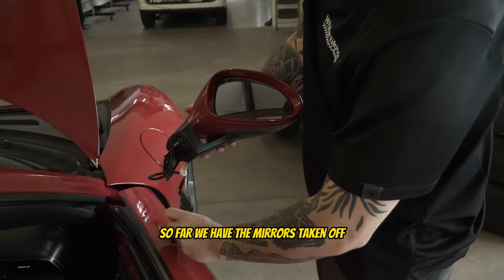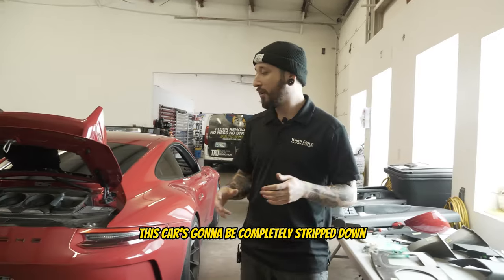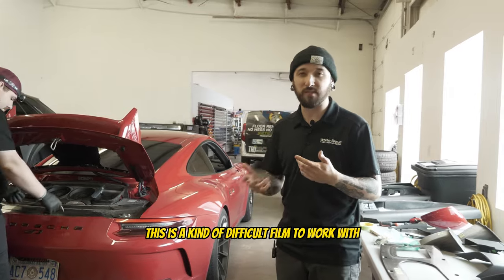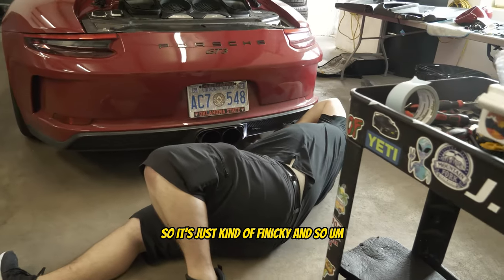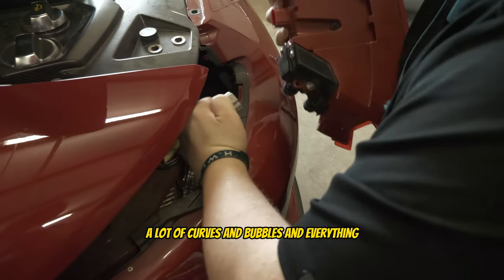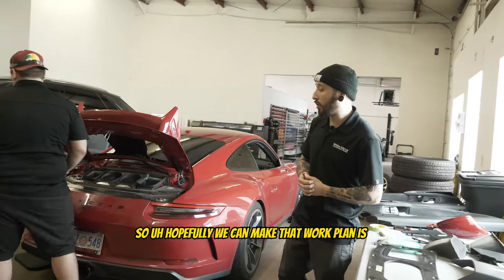So far we have the mirrors taken off, the handles taken off, and we also got the wing taken off. We're pretty much going to have every single thing off this car — all the badges, the bumper, the wheels — completely stripped down. That's going to make it really easy to tuck the vinyl in. This is a kind of difficult film to work with; it's a little thicker, it doesn't conform as well because it's a calendar cast hybrid, so it's kind of finicky. Paired with a really difficult car that has a lot of curves — it's a really round car — that makes it really challenging.